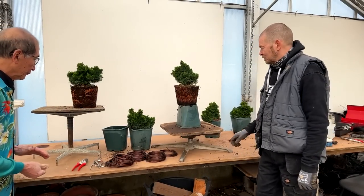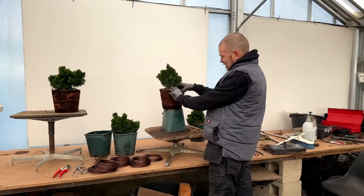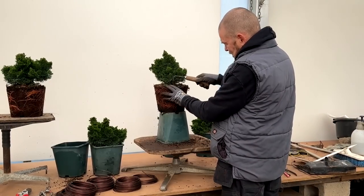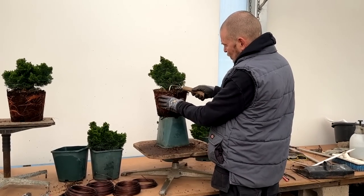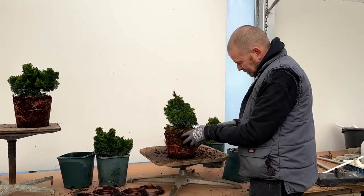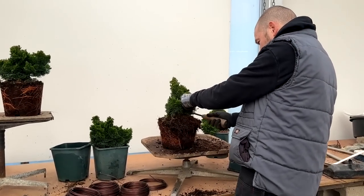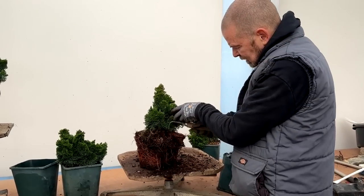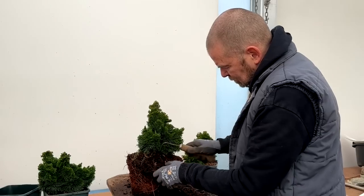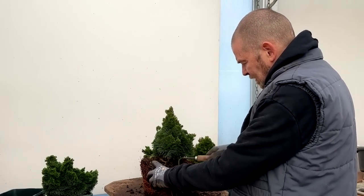The first thing I am going to do is just start teasing out some of this root, to try and get a view of what might be a future Nebari. I am also looking to remove any weed that I see whilst I am doing it — try and get as much of that weed root out as I can. I always find it easier if you rake towards you.